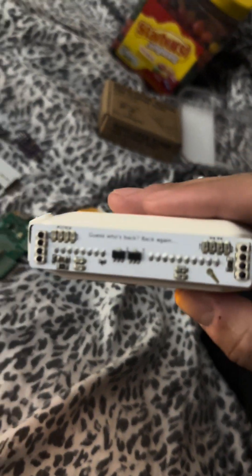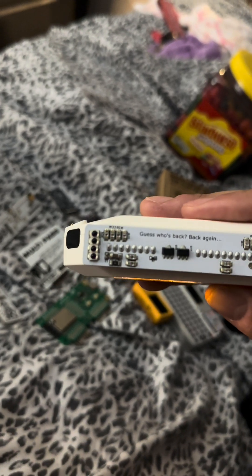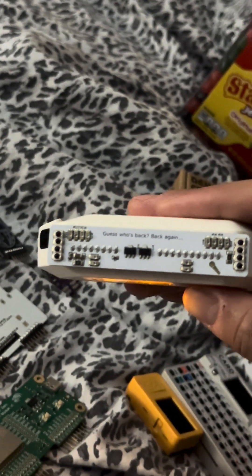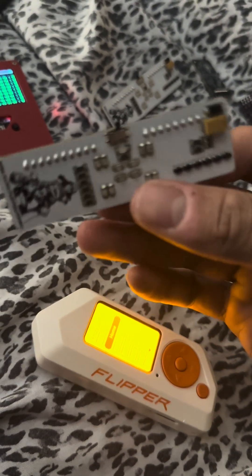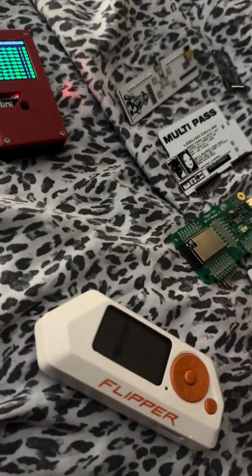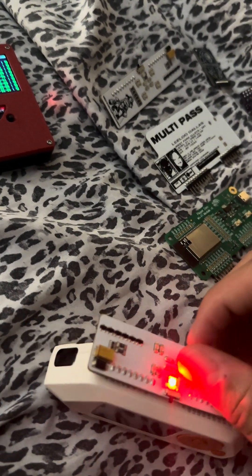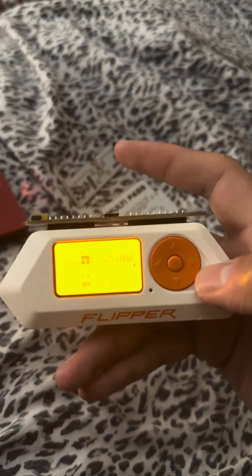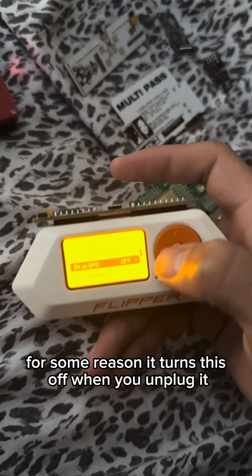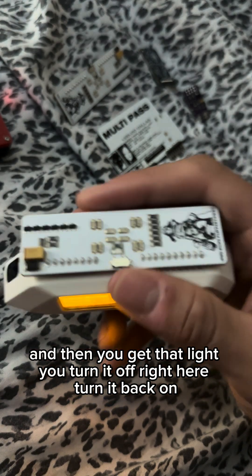Yeah, it's pretty powerful. I'm gonna try the other one real quick. So this is the Master Blaster. This one has a light for the 5 volt if you want to turn it on or off. For some reason it turns off when you unplug it, so you got to go back and turn it on.